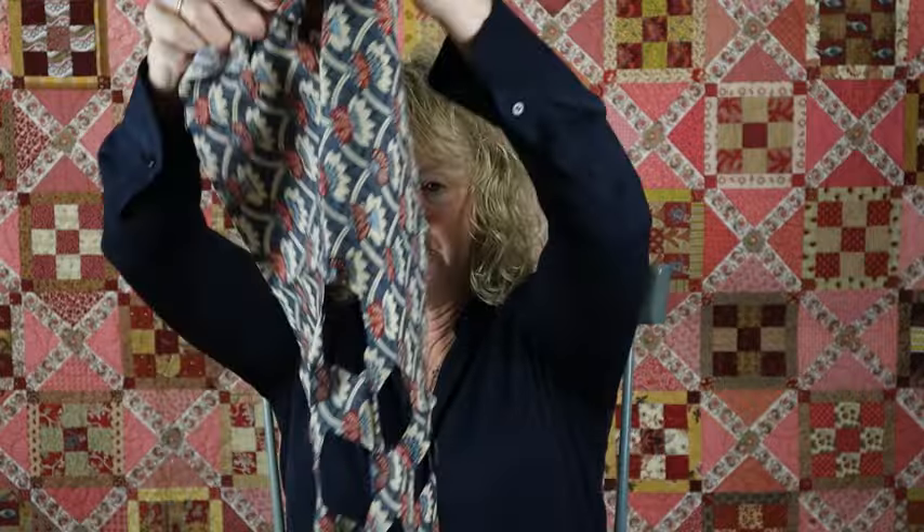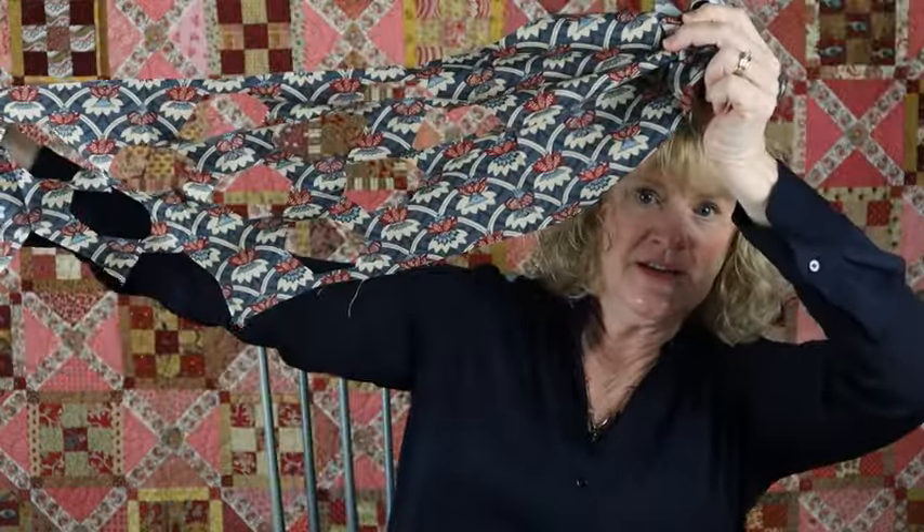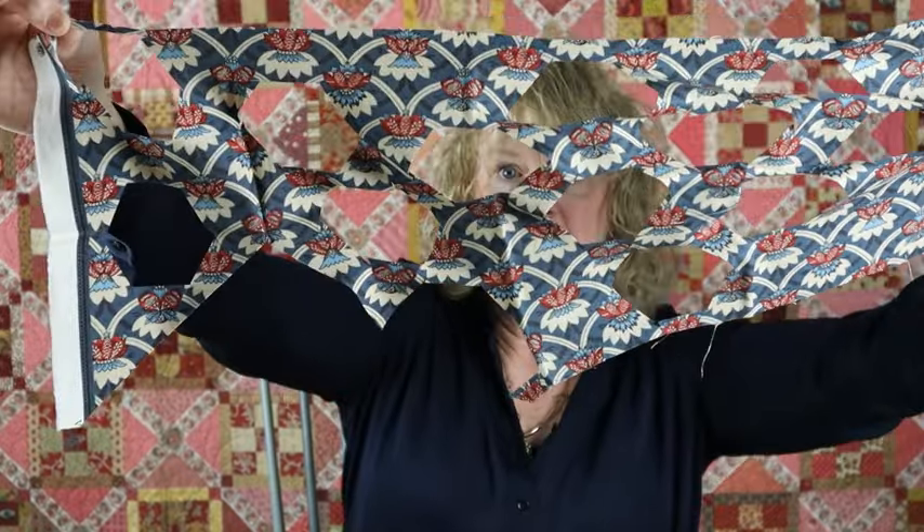That's referred to as fussy cutting. I want to show you what the fabric looks like when you're done — it looks like a piece of Swiss cheese! Hexagons date back into ancient times. A hexagon is seen in nature, and it has been used in tiled mosaics going back to ancient times. Roman floors were done with hexagons.